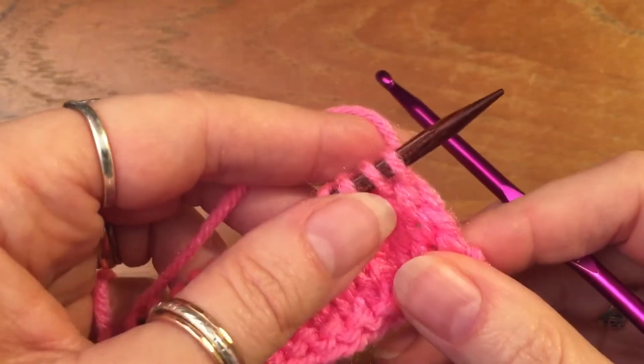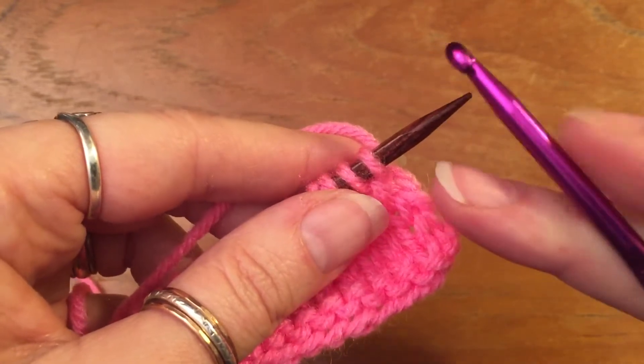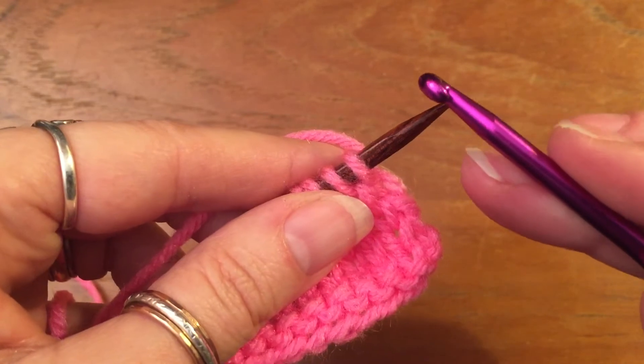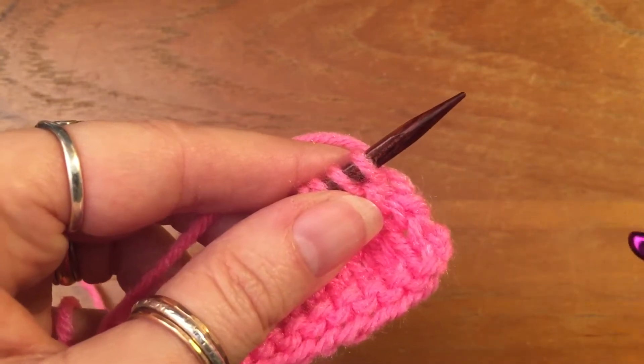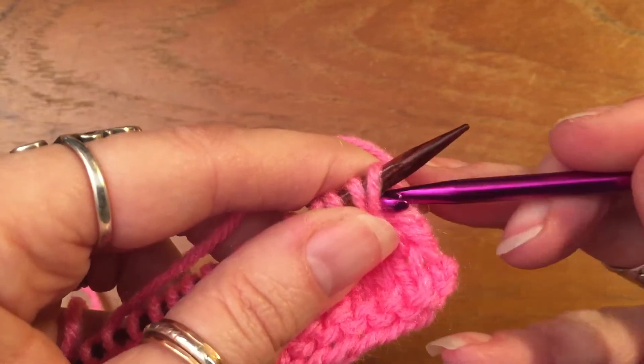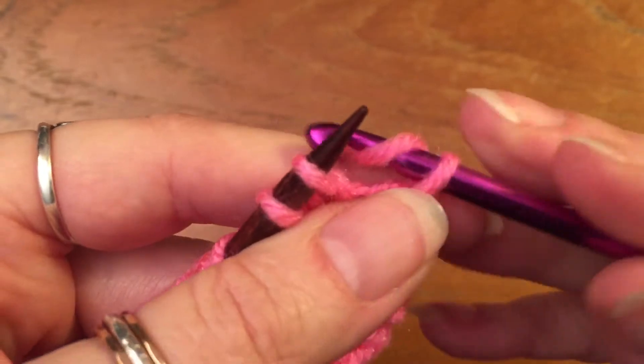Here's a video for a crochet cast off. You start with a hook that's the same size as your needle, or the next size bigger if you want it really stretchy. You take your first stitch off purlwise and chain it.